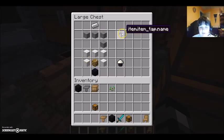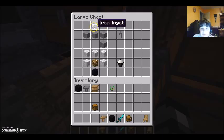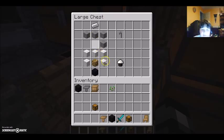This is like the tap on the sink and water fountain. To make it, you need four smooth stone and one iron ingot.